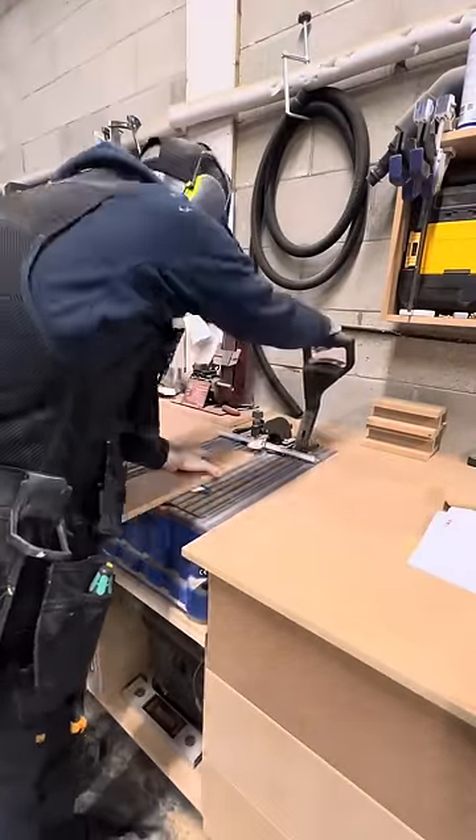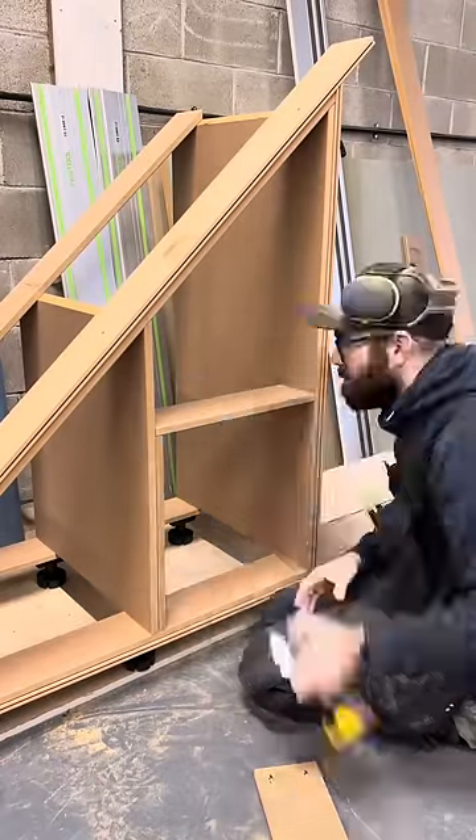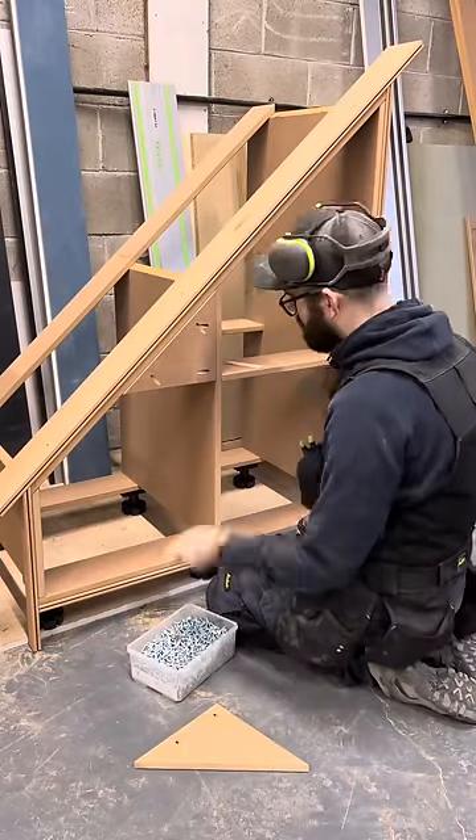Now I'm working on the side pieces and the dividers. The Kreg Foreman is probably one of the best tools I bought for the workshop.